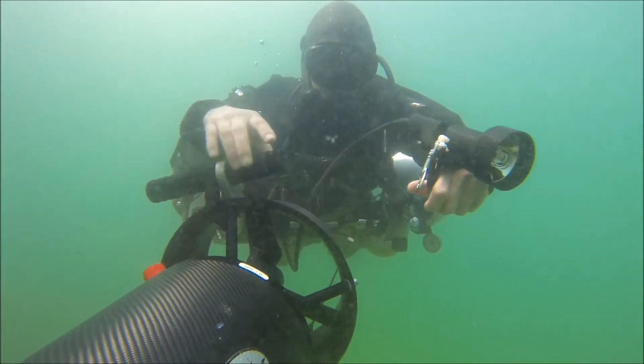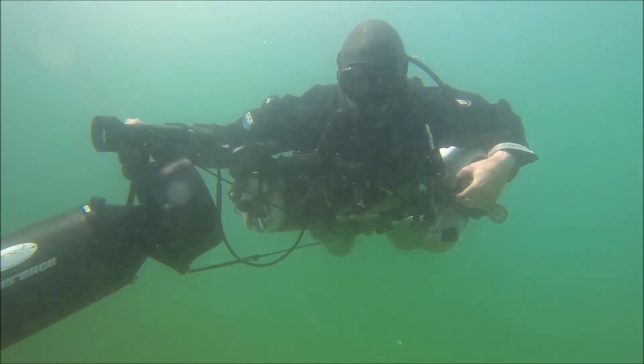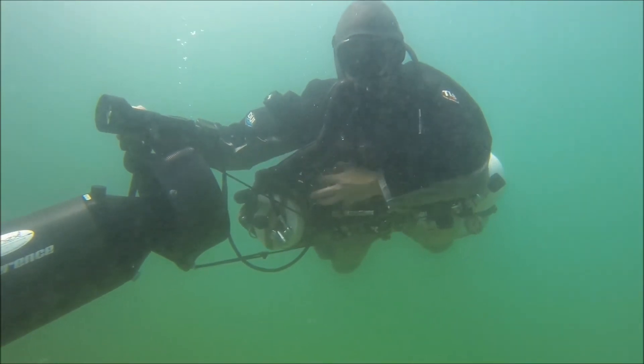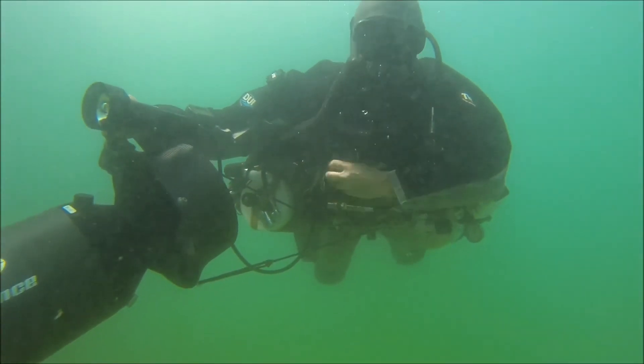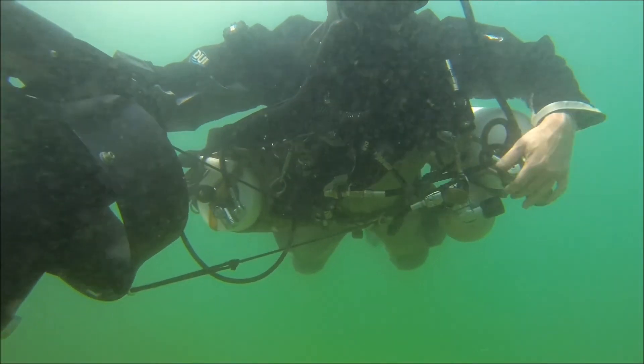We are going to have your bottles on the left side and you are going to have your rebreather on the right side. You are going to have your drive gas on top and it is going to be connected to the switch block, which is going to be feeding your VOB and the rebreather ADB, the e-block.